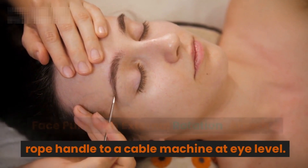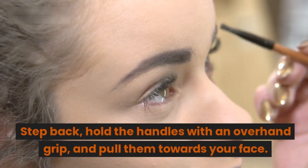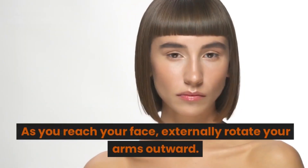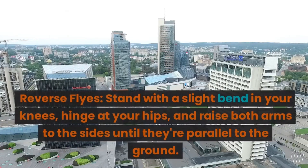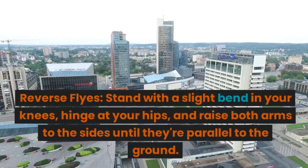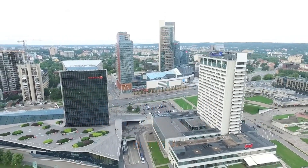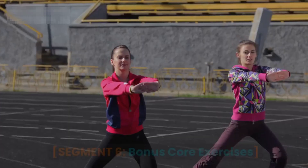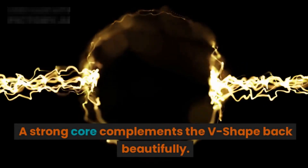Face pulls with external rotation: attach a rope handle to a cable machine at eye level, step back, hold the handles with an overhand grip, and pull them towards your face. As you reach your face, externally rotate your arms outward. Reverse flies: stand with a slight bend in your knees, hinge at your hips, and raise both arms to the sides until they're parallel to the ground, focusing on engaging your rhomboids and rear deltoids.